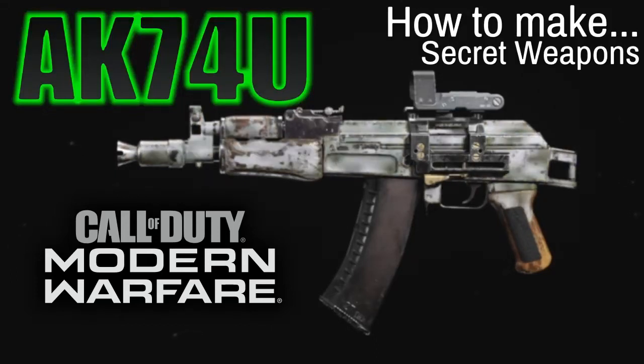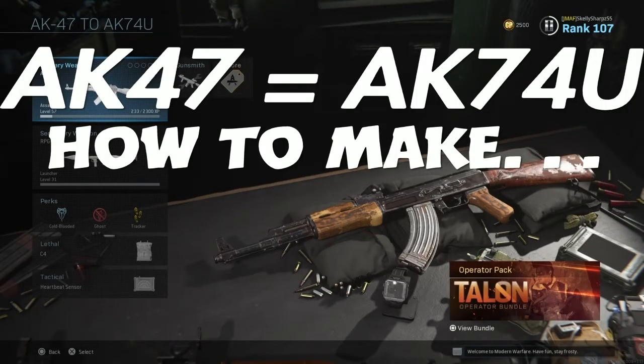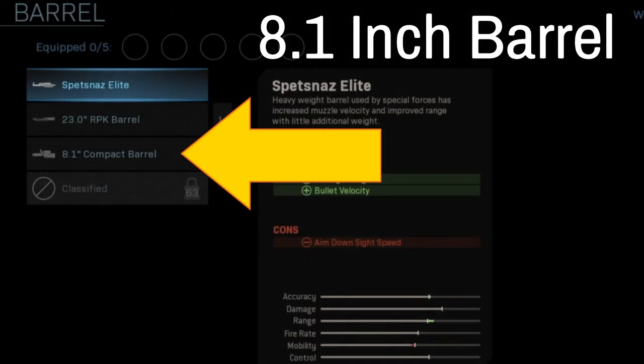What's up everybody, I appreciate you coming through. I'm going to quickly show you how to make this AK-74U submachine gun. Please consider subscribing and turning on the notification for all future content, and I'll show you how to turn this AK-47 into the AK-74U. Very interesting gun — brings me back to the old days of playing Call of Duty on PlayStation 3.